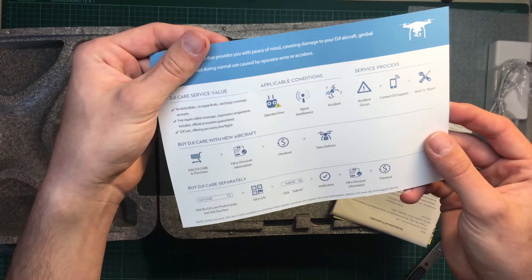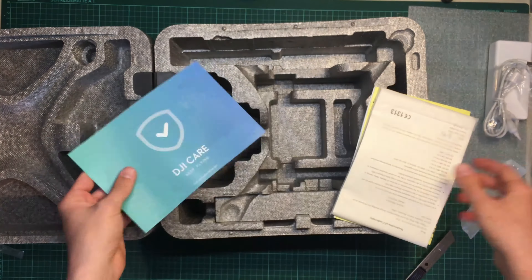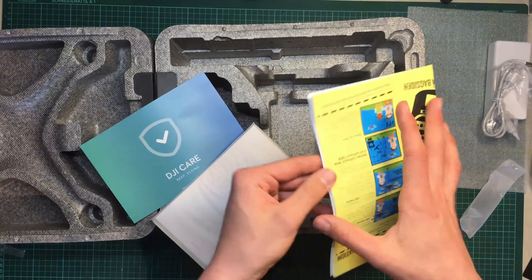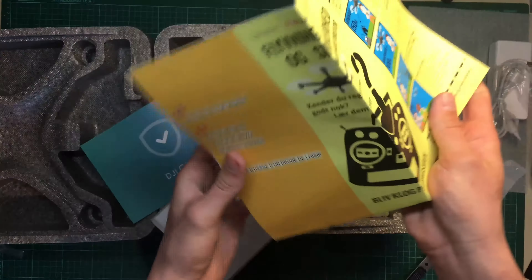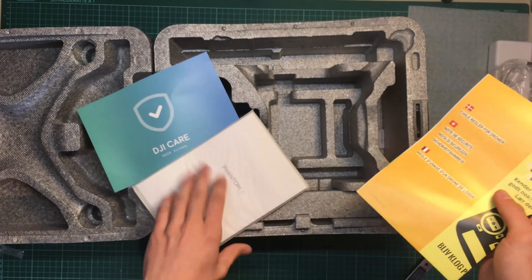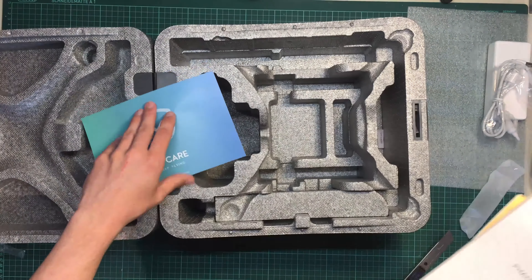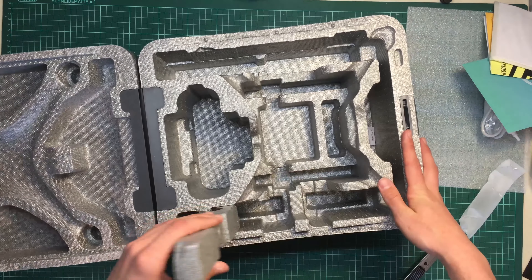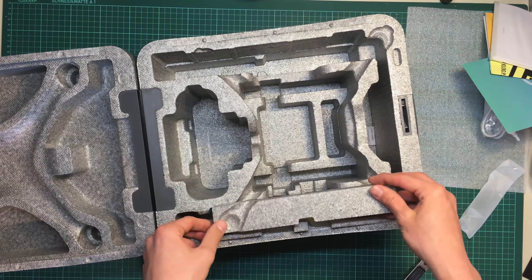These are some manuals, but I think you don't need to go through this manual — of course everyone knows the rules. Yeah, that's kind of it, there's nothing else down there.